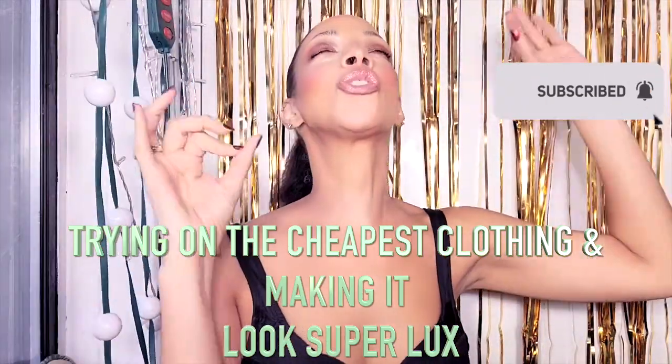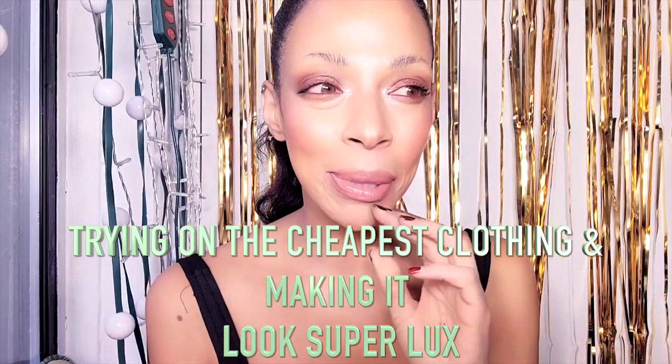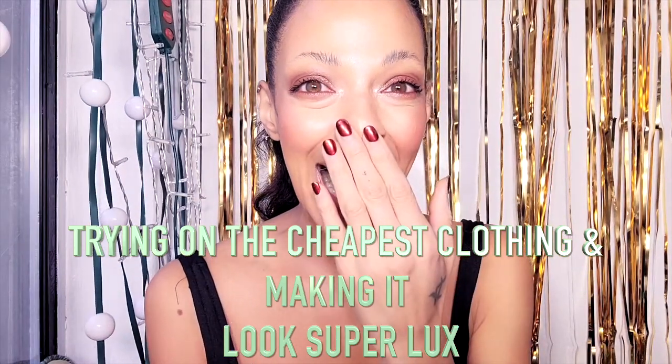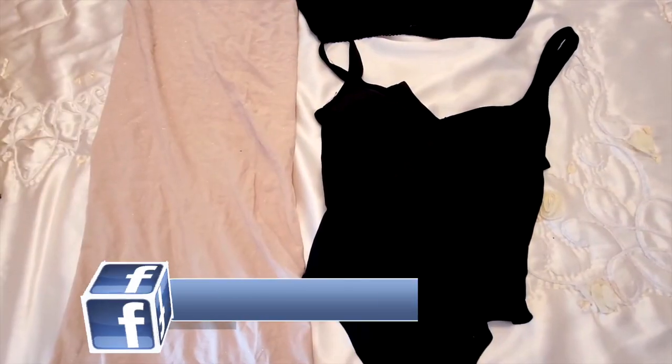I'm trying on the cheapest clothing in my wardrobe and making them look expensive. Wish me luck, let's get into it.